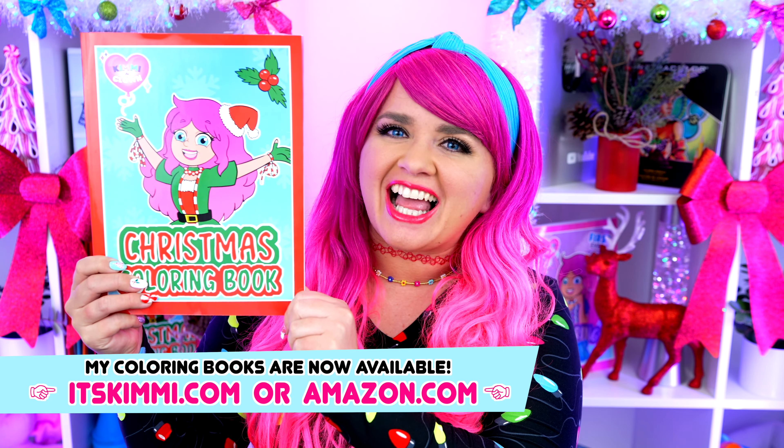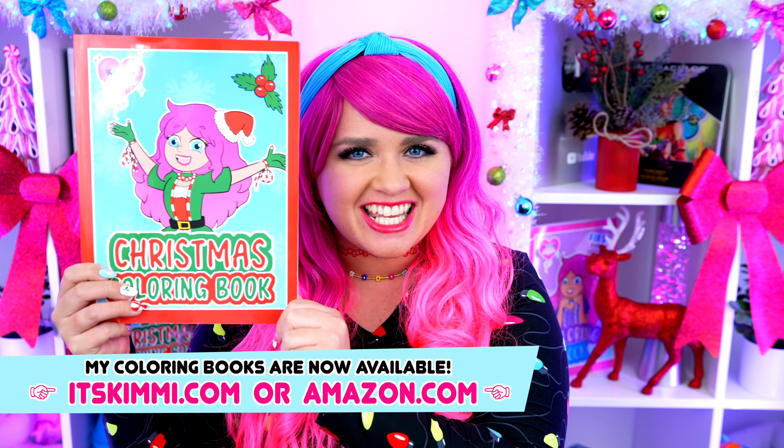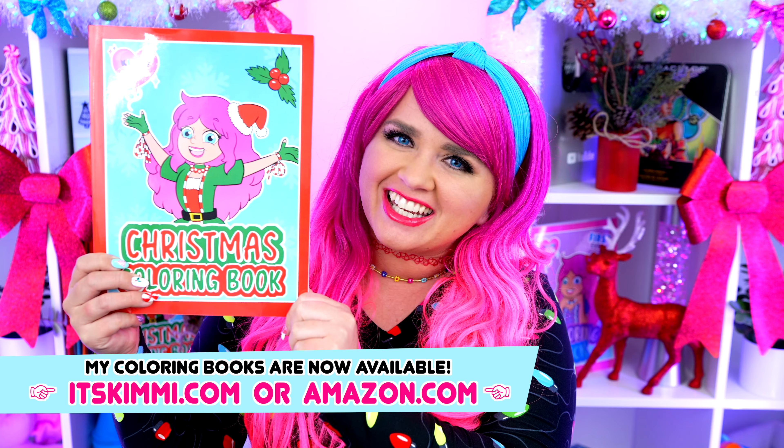Hey everyone! It's Kimmy here and welcome back to another coloring video! Be sure to check out my Kimmy the Clown Christmas Coloring Book at itskimmy.com or Amazon! Today I'm going to be coloring in my first big book of Christmas using markers! Let's get started!